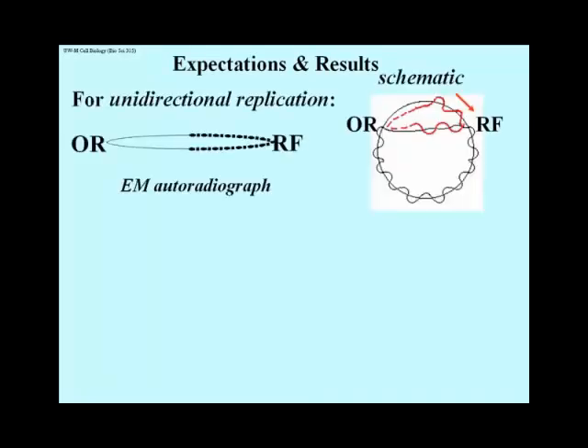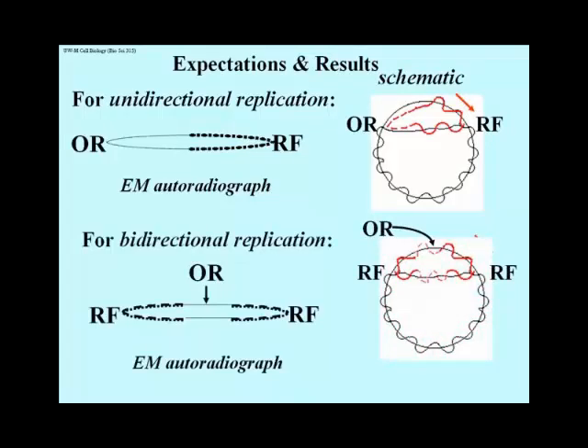This slide shows the alternative expectations. For unidirectional replication, lighter silver tracks extend from the origin of replication — the OR on the left — until the point at which the higher concentration of tritiated thymidine was added to the cultures, after which there would be a much more dense silver track. A schematic showing the whole chromosome is shown at the right. For bidirectional replication, the lighter silver tracks would be flanked by darker ones, since the new and more radioactive DNA would have been synthesized in both directions after the DNA began unwinding at the origin of replication, shown here in the middle of this image.